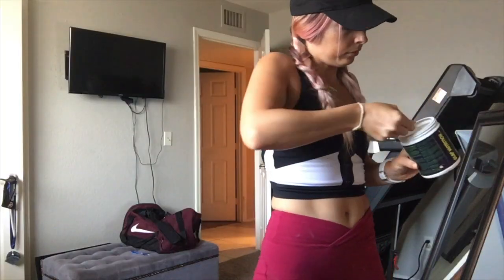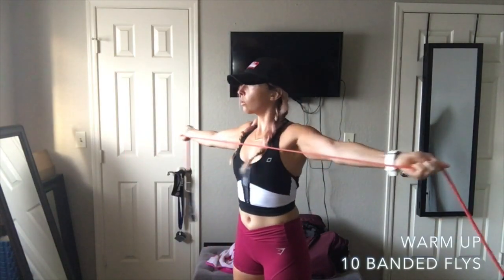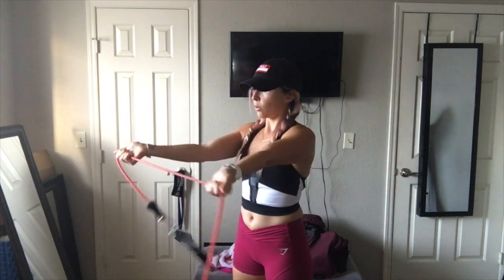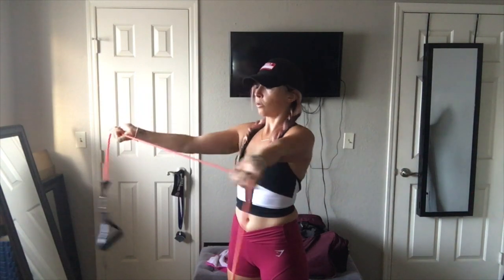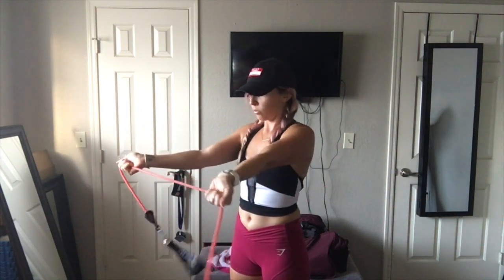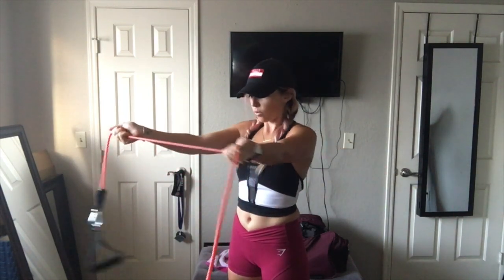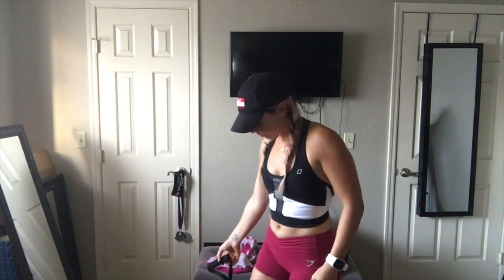We are starting with a superset for the warm-up. As you guys probably know, a superset is two exercises put together. You'll do ten of the first exercise, which are banded flies — grab the middle of the band with an underhand grip and spread your arms apart, stretching the band and opening up the chest, really activating those pecs. That's a 20-pound band but you can use whatever you're comfortable with.